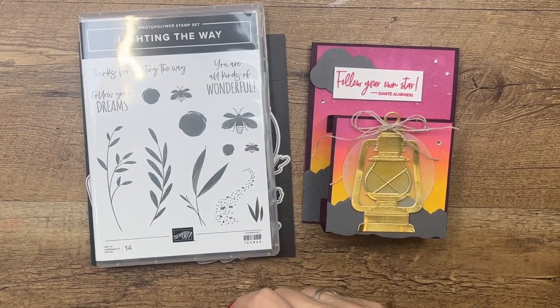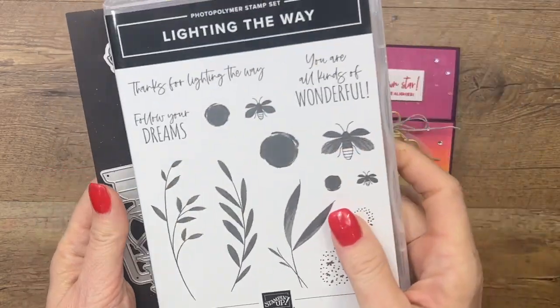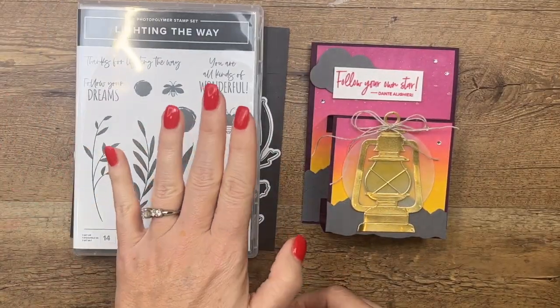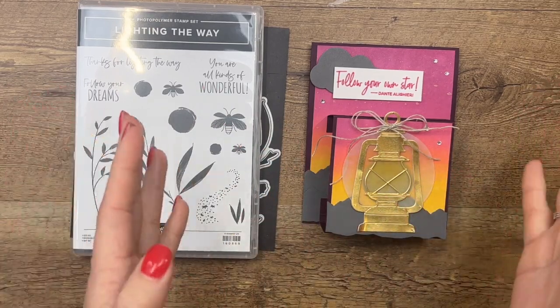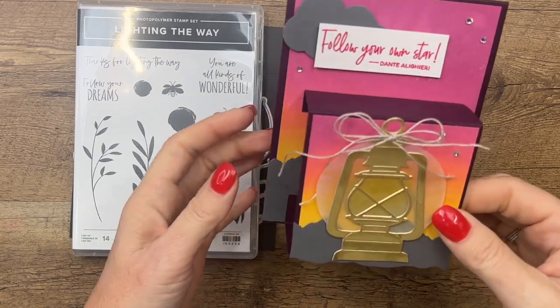Hey everybody, Erica Sirwin here from Pink Bucker Designs. This week I'm featuring the Lighting the Way bundle from the 2023 Stampin' Up Spring Mini Catalog. I love this bundle — I've got lots of ideas for you, so if you need more ideas make sure you click the link here on YouTube to go back to my blog.